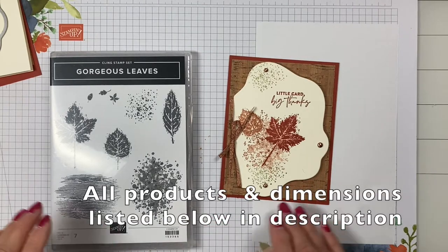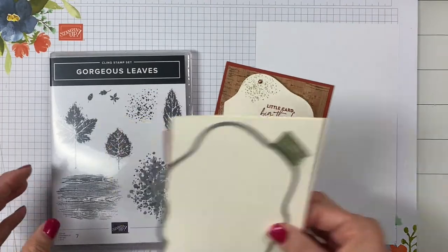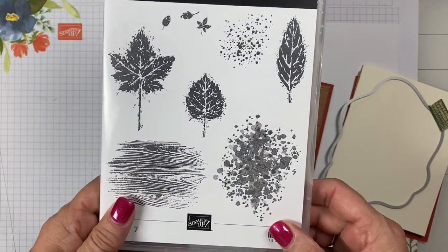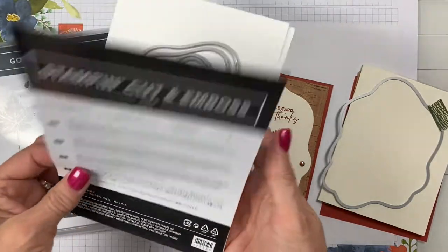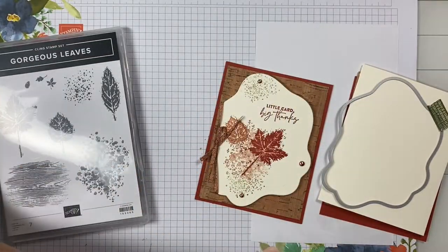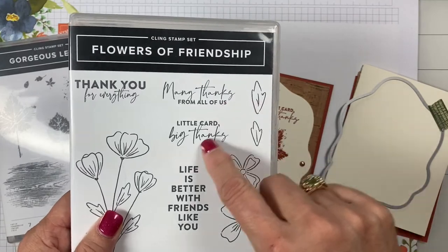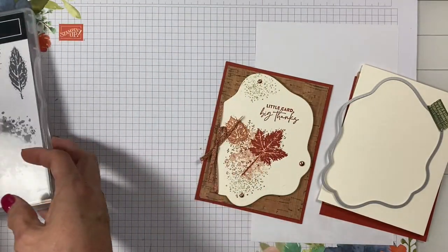Hi, Yvonne here. Welcome to my craft room. Today we're going to make a fun quick card using the stamp set Gorgeous Leaves and the Layering Dioramas dies — there are seven dies in it and I'll show you what we're going to do with that. I'm also going to use the sentiment from the stamp set Flowers of Friendship.